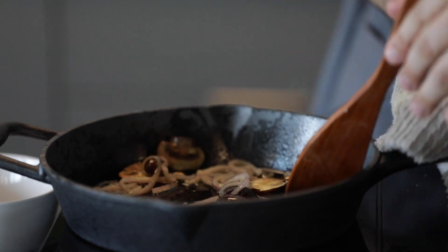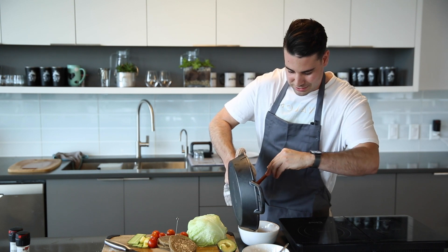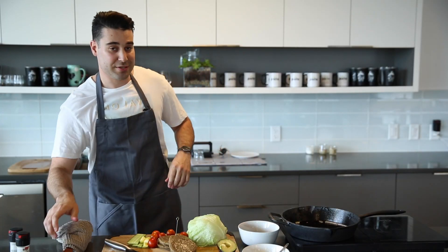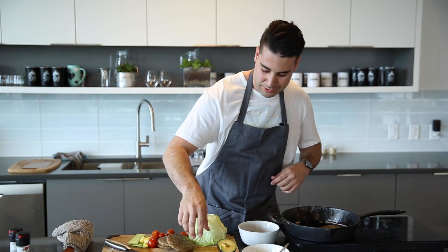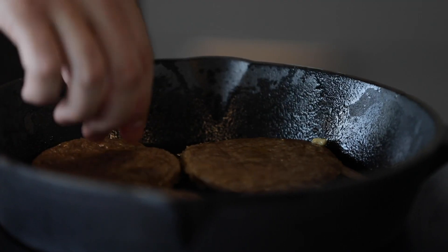Alright, so these are ready to come out. We're just going to throw them right in here. Those look great. So I guess it's time to put the burger patties on. I'm just going to lay them out — maybe throw a little more oil on here as well. You don't want them to stick.